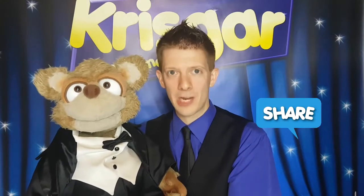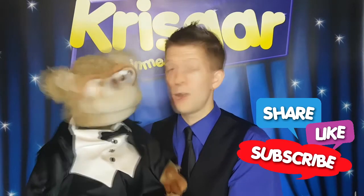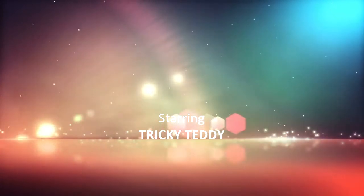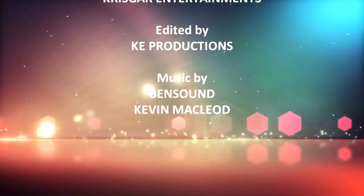Well, I'm glad you liked it Tricky Teddy. And if you liked it, please do share with your friends, like our pages and subscribe to our YouTube channel. And we'll hopefully see you soon. Bye!